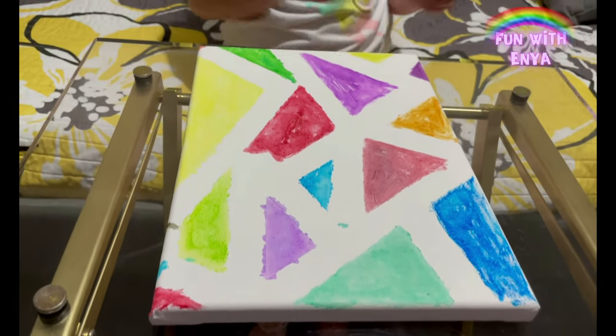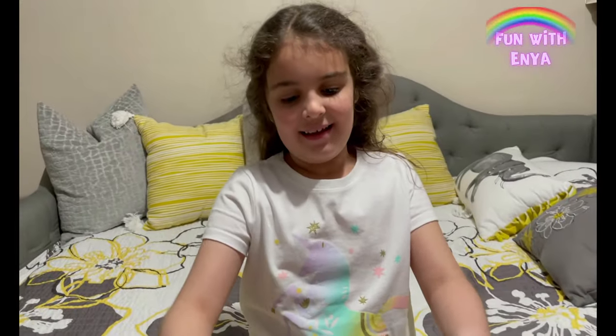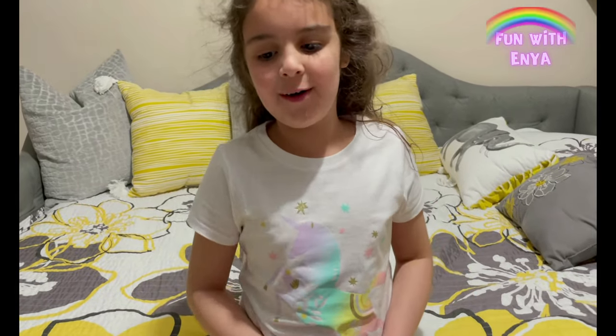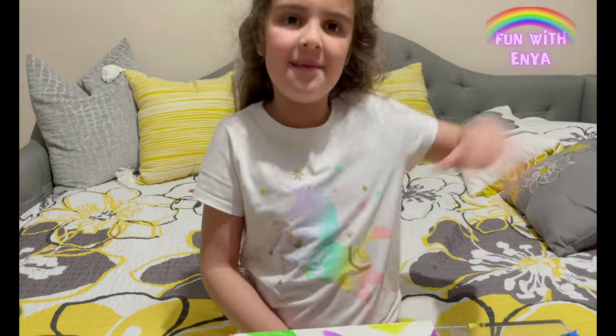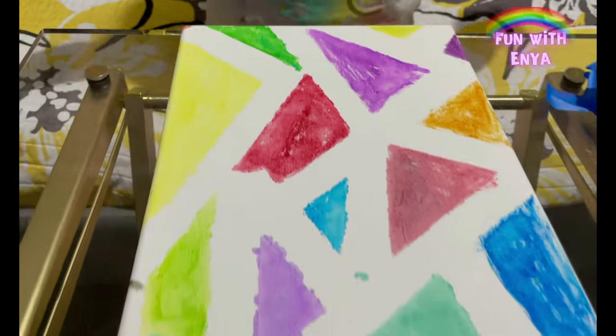Look at our masterpiece — it's so pretty. I hope you love my masterpiece and I hope you love yours if you make one at home too. Bye everyone! Make sure to like and subscribe. Bye!